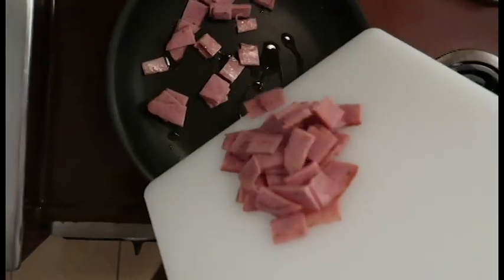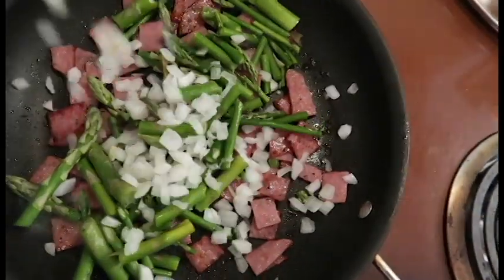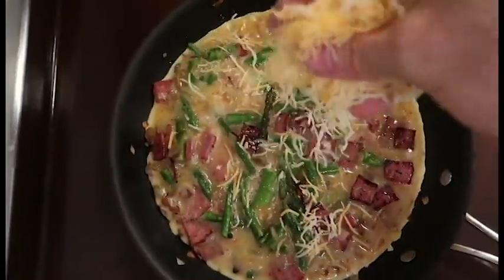Add the diced turkey bacon to the skillet on about medium to medium-high heat — let that cook through a little bit. Then add the diced asparagus and onions, let them cook through on medium to medium-low heat. After that, add the eggs and also the cheese. Cover it with a lid and let it cook through on about low to medium-low heat.